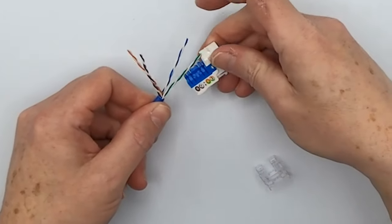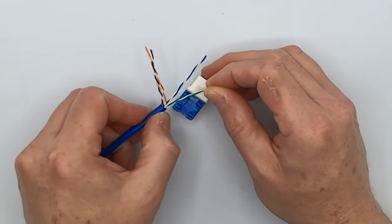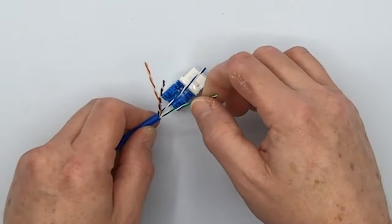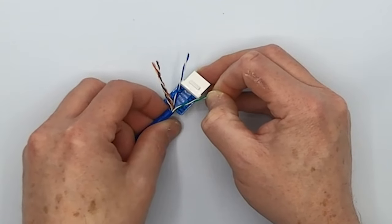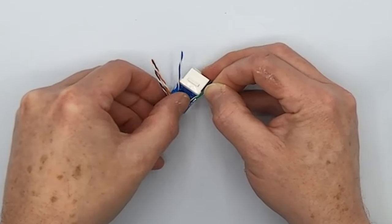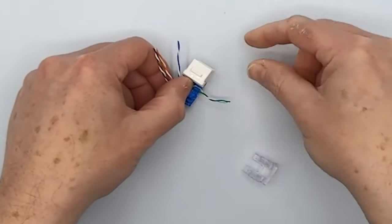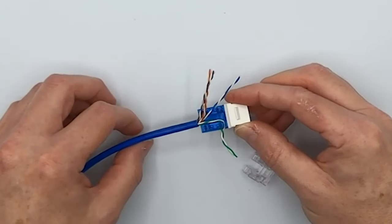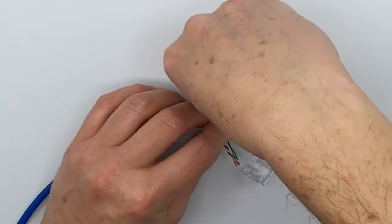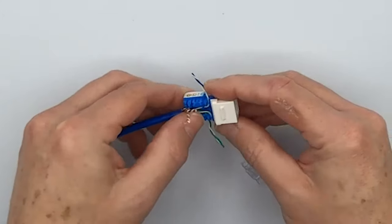Now the green with the green, the blue with the blue, and we can start threading these guys through. Do not accidentally put the cable jacket into this channel — if you do, you're going to make it difficult if not impossible to actually properly punch it down. Make sure the cable jacket stays even with or just a little bit offset from the back of the jack. The striped pair is always forward or first, so we put the green pair in first. For the blue pair, the stripe is first and then the solid goes towards the rear of the jack.